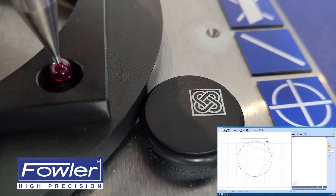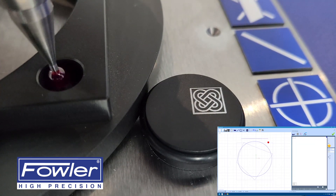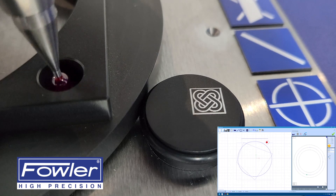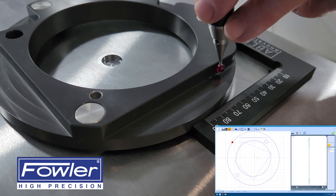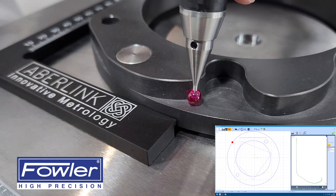Functions can be selected by hovering over the magnetic buttons without the need to engage the mouse. Tap the surface of the part to take individual points, or use the scanning function for more complex features where more points are required.